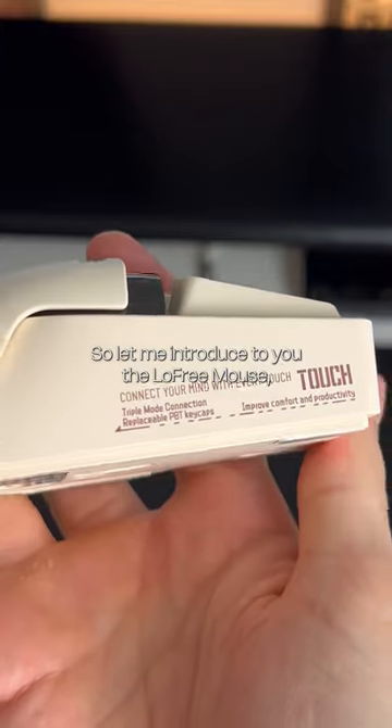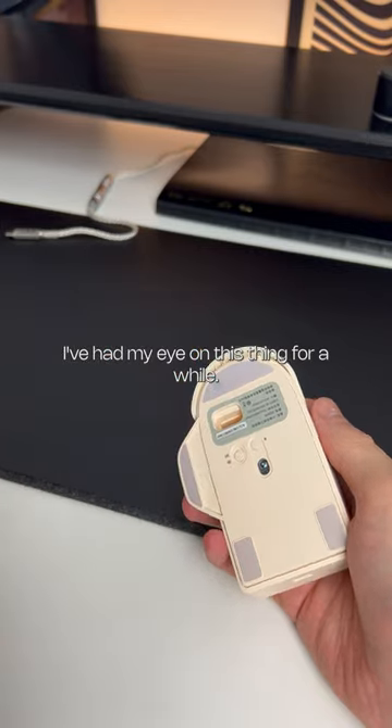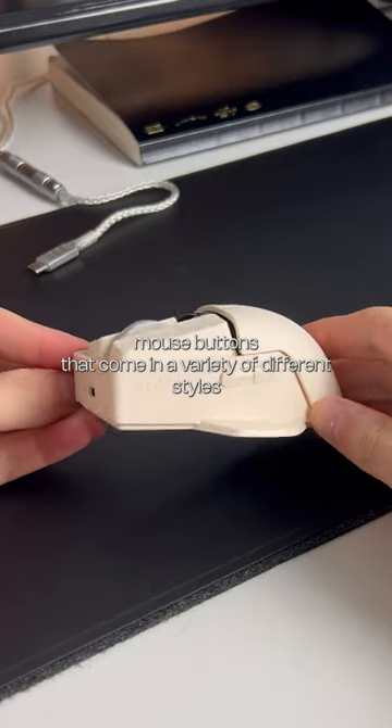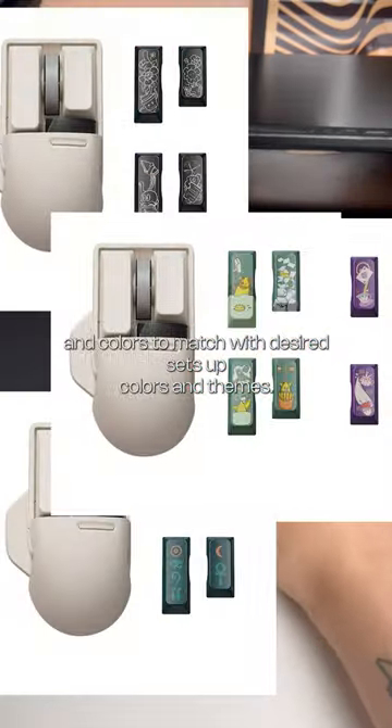And you don't really get that with mice. So let me introduce to you the low free mouse, which was kindly sent over to me by Metkeys. I've had my eye on this thing for a while. It's a pretty interesting peripheral that has PBT keycaps replacing the usual mouse buttons, coming in a variety of different styles and colours to match your desired setup, colours and themes.